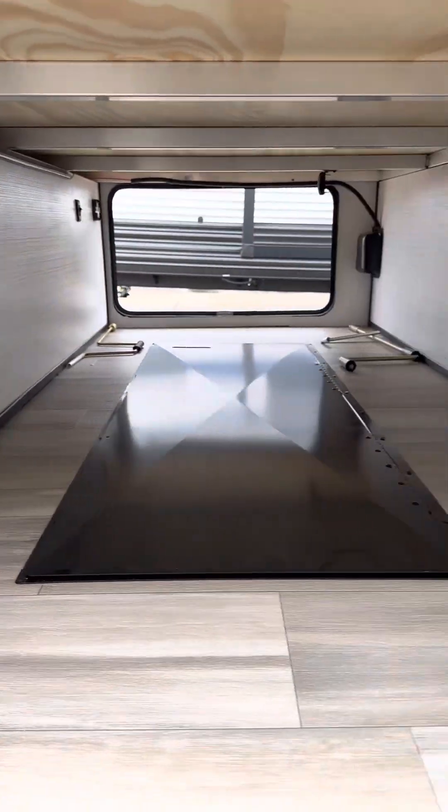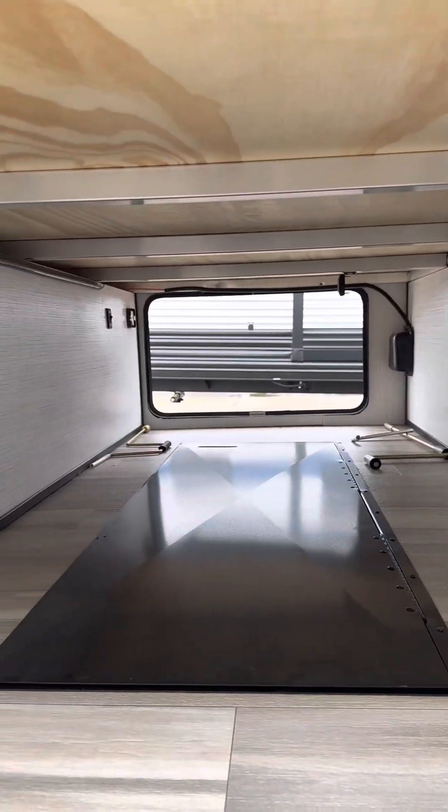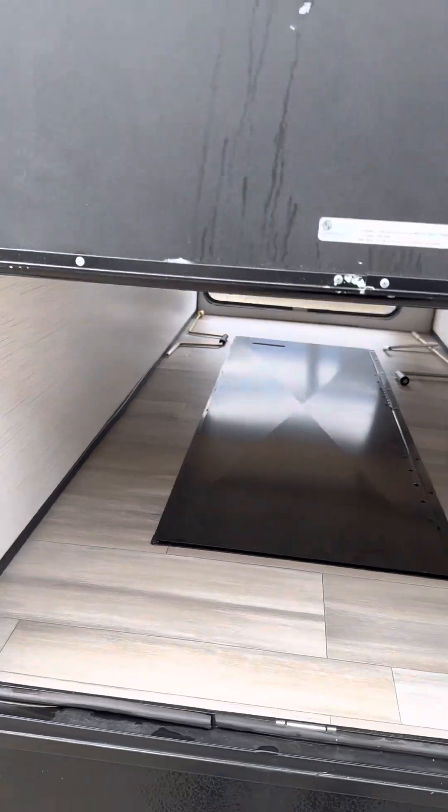You've got pass-through storage here, and there's a great big light bar in here that really lights up this big storage area. As you can see, it's aluminum framing — strong and lightweight.